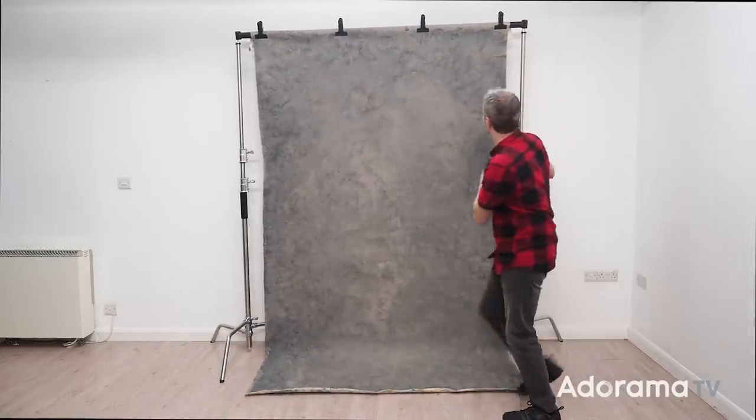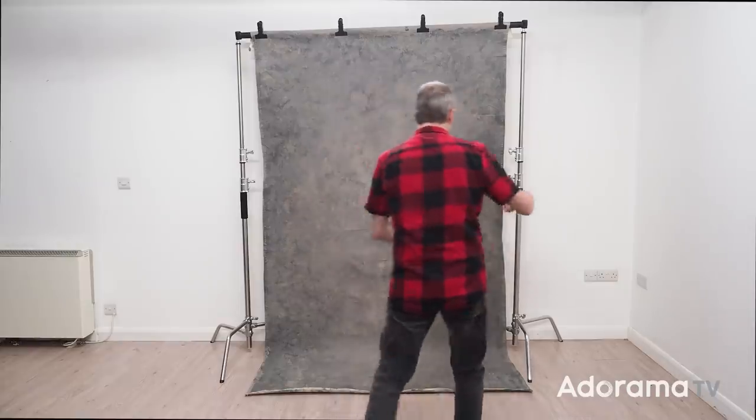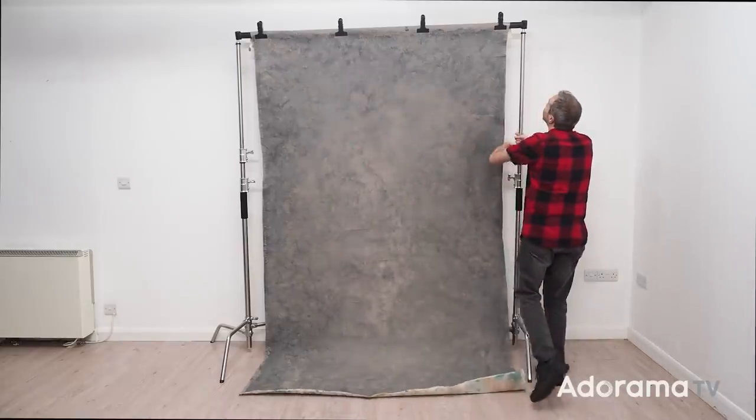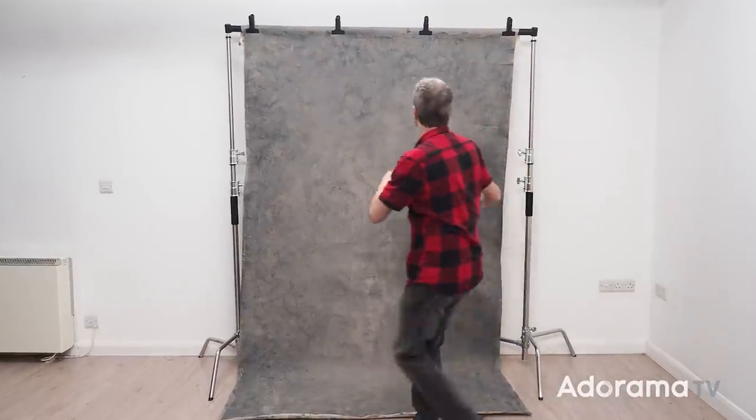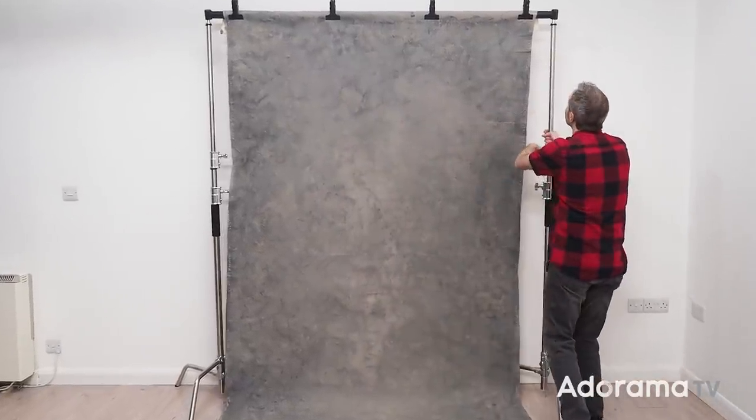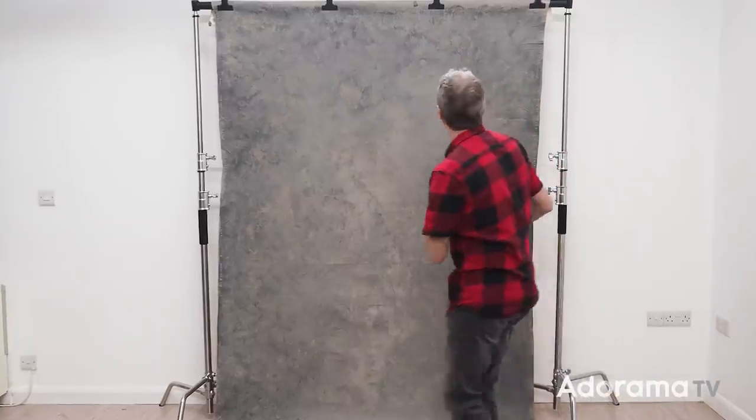Right, just step back and have a little look at that. Is that level? No, not really. Let's try again. Now normally I wouldn't put this much time and effort into getting something like this absolutely spot on, but today is not a normal shoot.